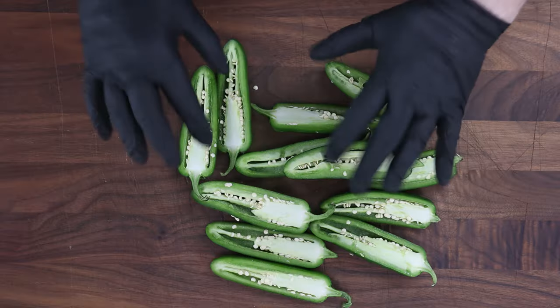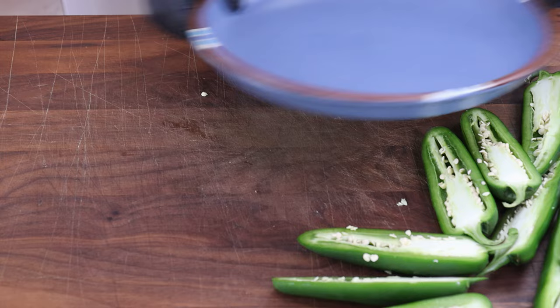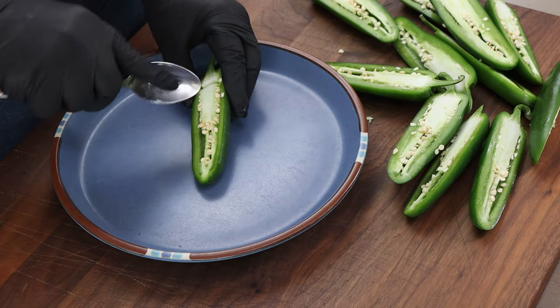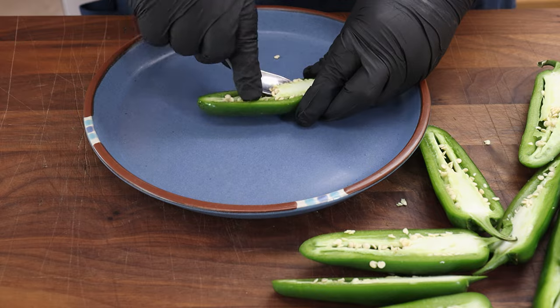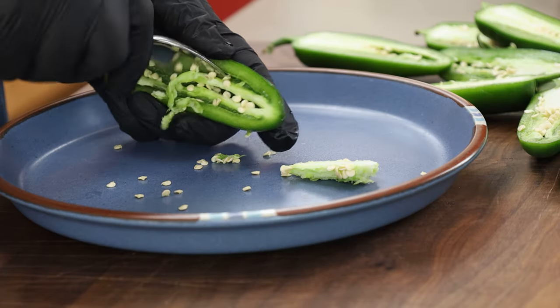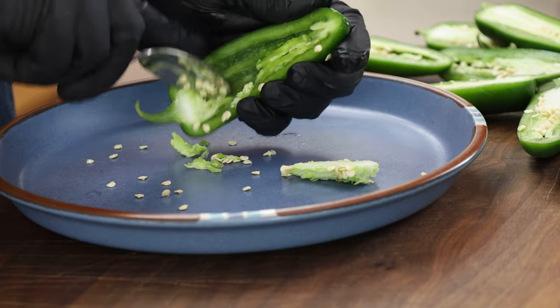Pretty happy with that. Now I want to clean these out. The way I like to do that: get a plate or a dish and get a spoon. I have different sized spoons, so if a larger one doesn't work, I can use a smaller one. I just like to get in here and scrape these out. If you want to leave seeds in you're welcome to, but you're going to need to clean out some space to make room for our filling. I'm going to go ahead and clean the rest of these up and then we'll move on to the filling.